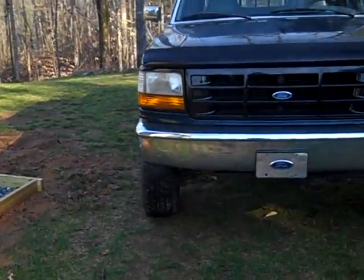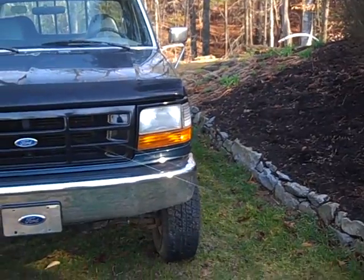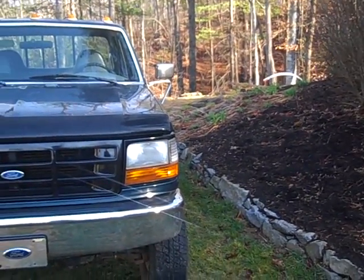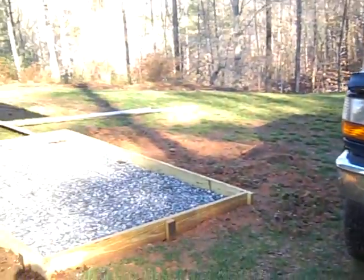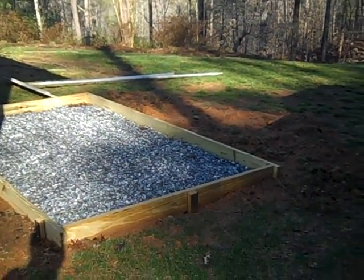Engineer 775 here at an undisclosed location. I'm working on a retreat, basically installing an outside wood boiler and a generator. I'm just at the stage of pouring concrete — I'm waiting on the concrete truck, and I thought I'd shoot a little video.